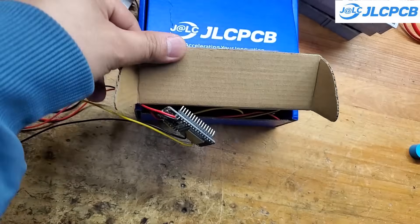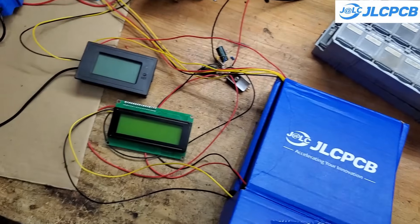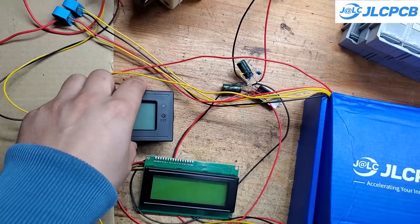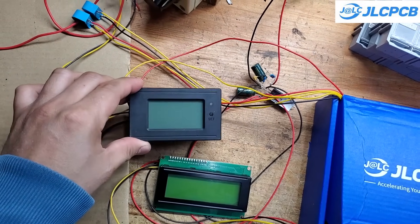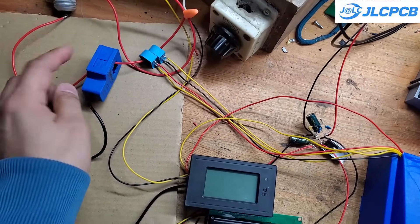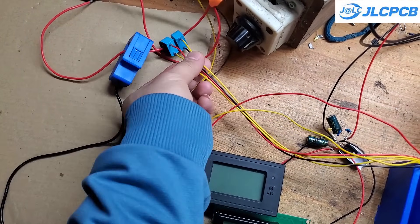I will place the components that are directly connected to the grid into this cardboard box to ensure safety. You can also see that I have three current sensors here. One clamp-type current sensor is for the wattmeter, and the other two current sensors are connected to the control module. I intentionally oriented these two current sensors in opposite directions — one sensor will measure the forward current, and the other will measure the reverse current.